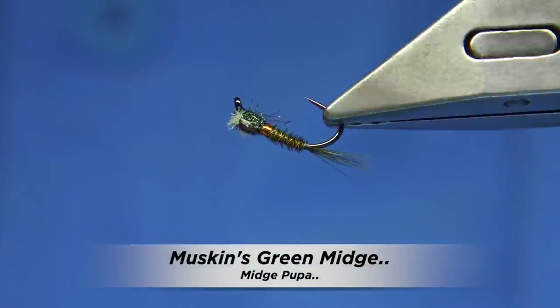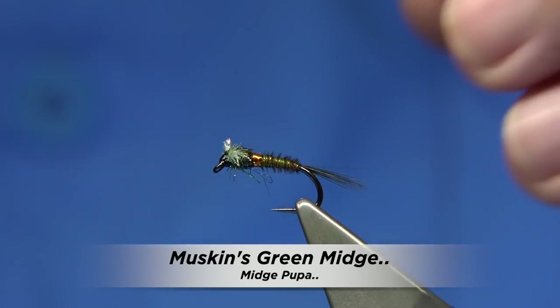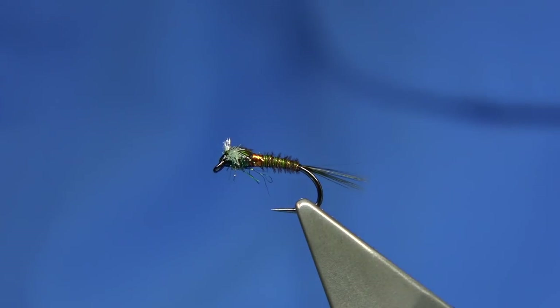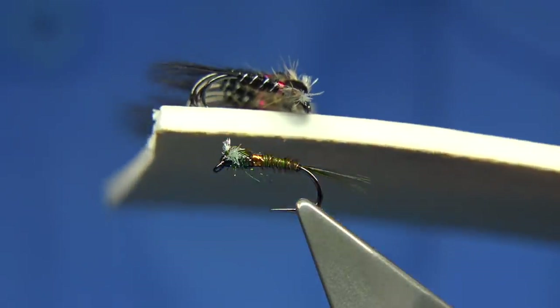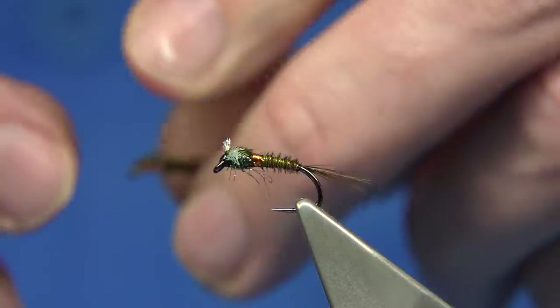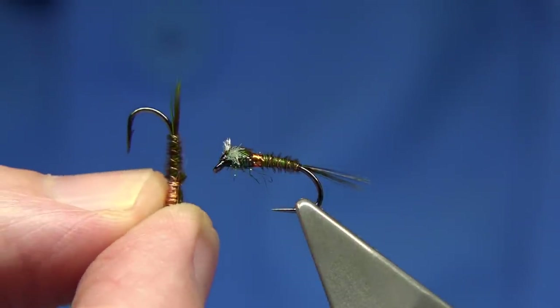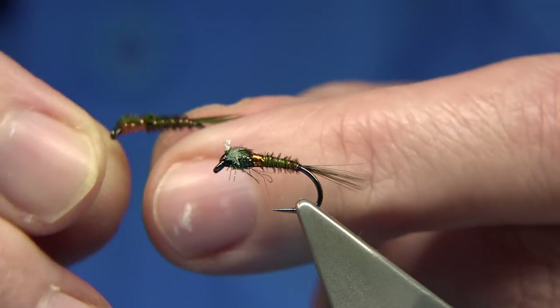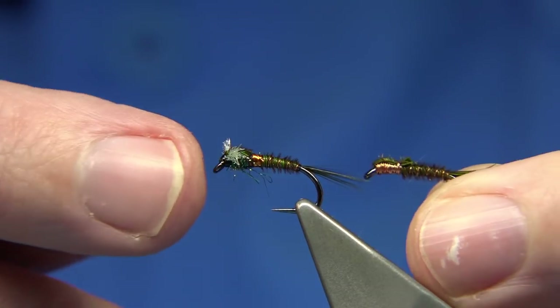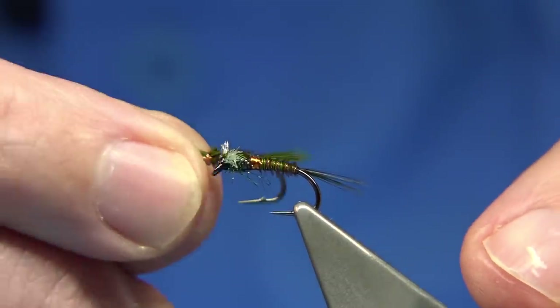This is the fly I'm going to be tying — basically a musking pattern. There are many of these out there; the best known in black would be this style here. You can use peacock in the thorax, olive, or whatever. One of my favourite flies when I was working at a trout fishery over 15 years was the pheasant tail, which is basically tied with copper wire. This is the musking version — the same fly tied in the style of the musking.